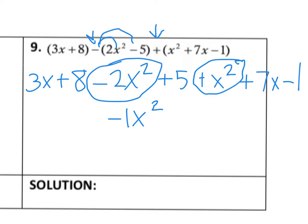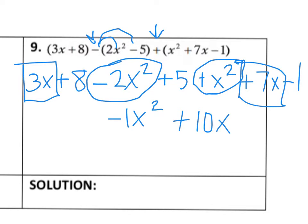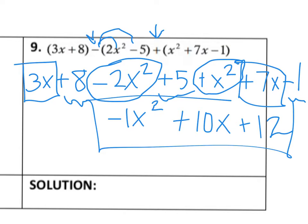Let's look at the next biggest exponent — I have a 3x and a 7x, so those are going to combine to give me 10x. Then here I have a positive 8, a positive 5, and a negative 1: 8 plus 5 gives me 13, and 13 minus 1 gives me a positive 12. So negative x squared plus 10x plus 12 would be your correct solution on that one.